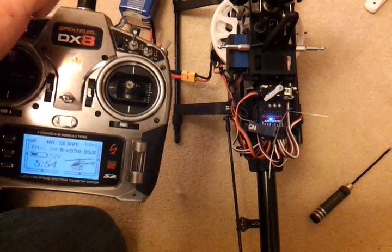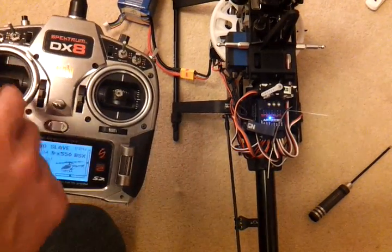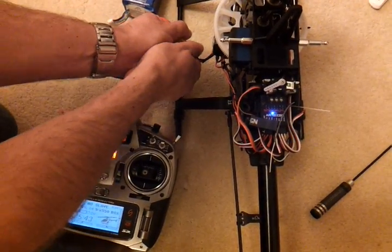So this shows that I've still got throttle control — a radio hold doesn't turn Smart Safe on. The other option is a brown out, which I can simulate by just unplugging the power and plugging it back in again.